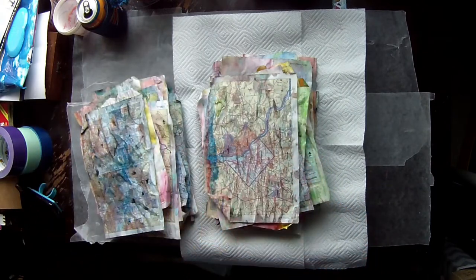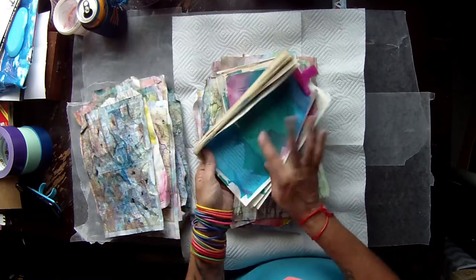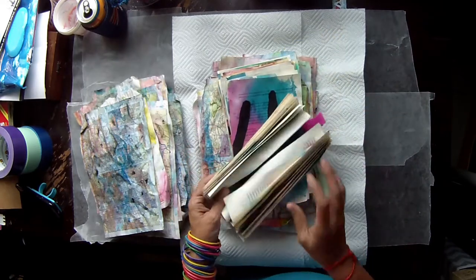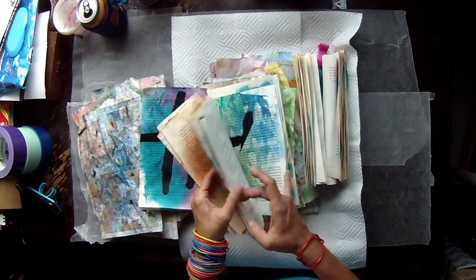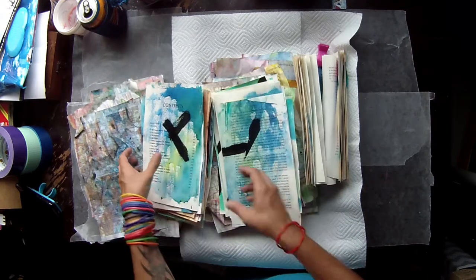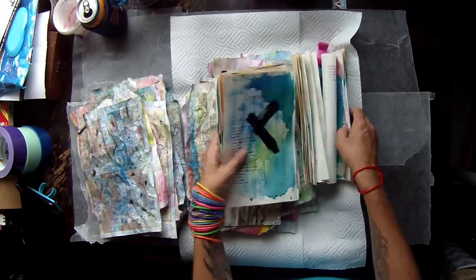I also keep getting asked how I do my painty papers. These are some in progress. I do not have a jelly plate so I'm not jelly printing — this is just slap and paint on a page, and I'll show you how I do that as well. Some of these are inks, some are paints. There's no rhyme or reason to them; colors don't matter, patterns don't matter. Today's goal is to show you how I do messy maps and painting papers. Let's play.